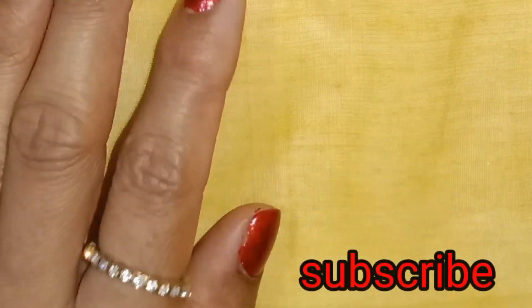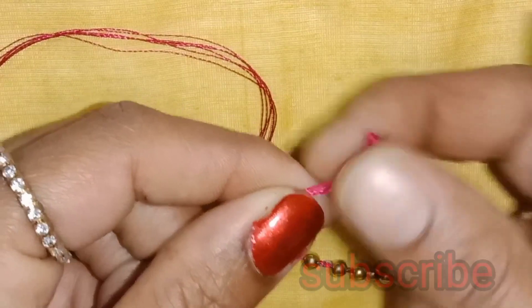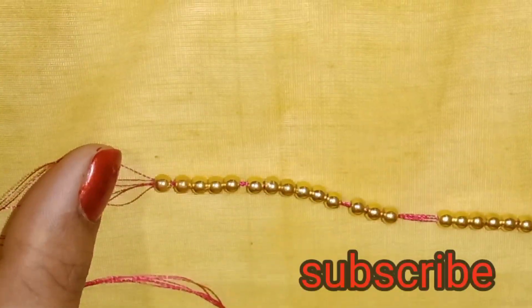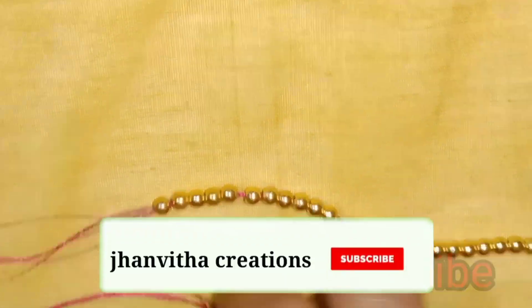Hi everyone, welcome back to Genvita Creations. Friends, this is simple. You can use a little bit of a crochet hook. It's very easy to use. You can use these beads.